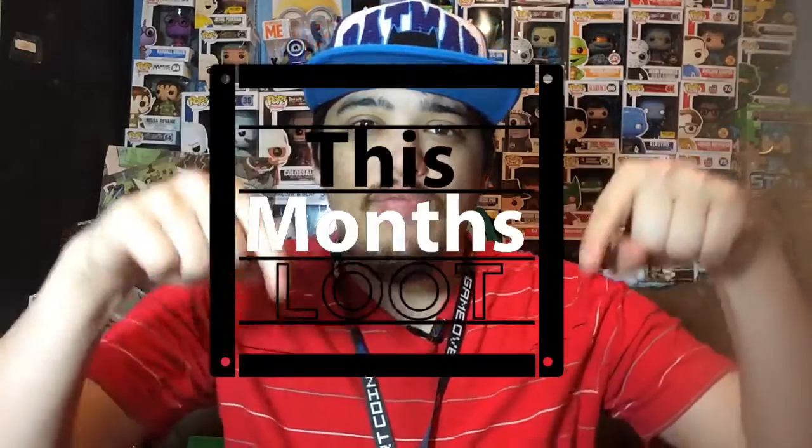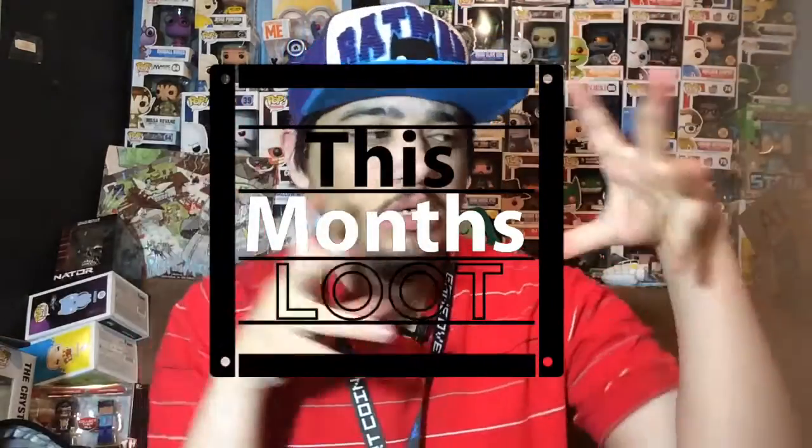What's up everybody, my name is Joey Corbin and welcome back to another episode of this month's loot. Today we're gonna take a look at this month's one-up box. After this box and the loot crate box I probably won't do this show anymore, at least for a while. Down the line I might go get the Marvel's box monthly subscription box because it seems to be pretty awesome.